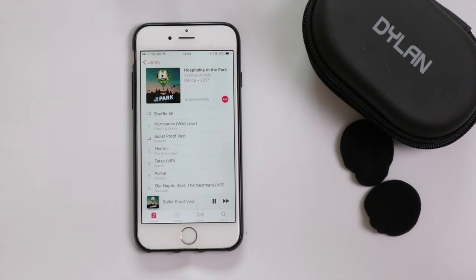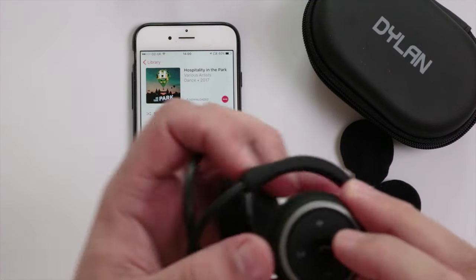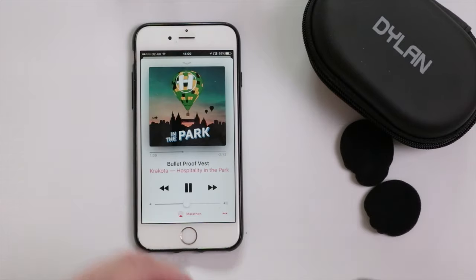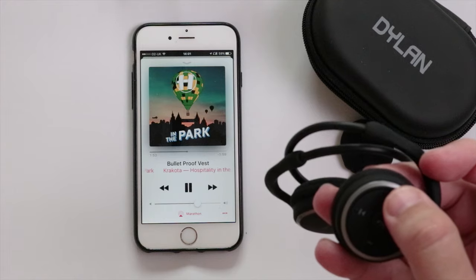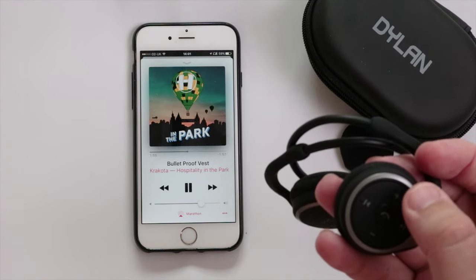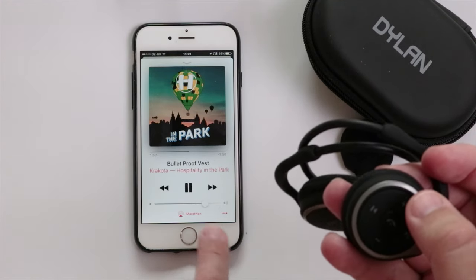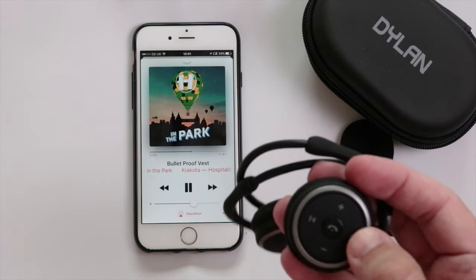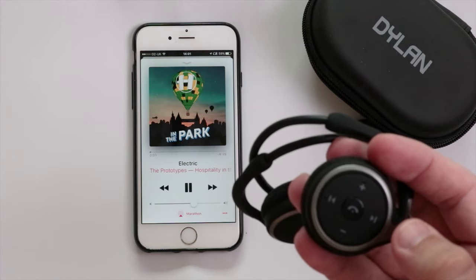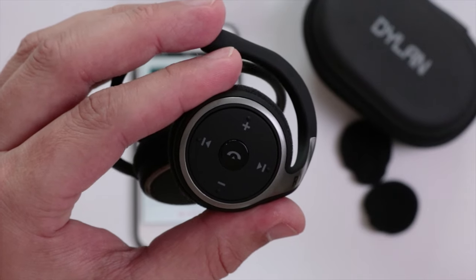I'm going to press the button and see if you can notice the volume changing. You can see the volume is changing as I click it. Let's try skipping a track — lovely.